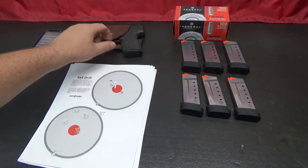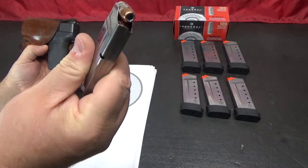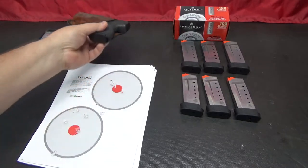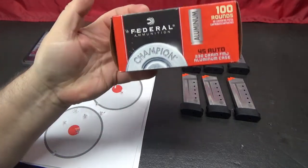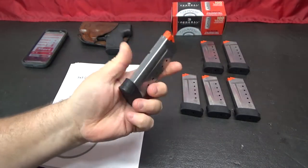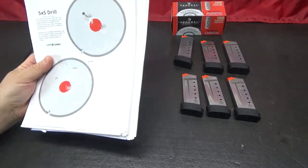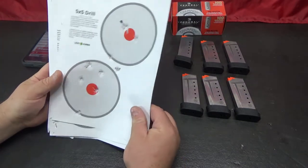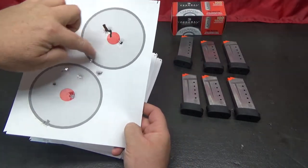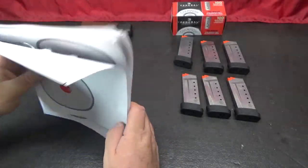For this drill, I used my Shield. This is what I carry, and it is currently loaded with Gold Dots. That is not what I used for this drill — I used Federal ammunition. I have 6 magazines that I use for target practice with this gun. I printed 10 targets to take with me, basically 5 shots per target, 2 per page, so 10 pages total.